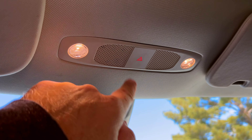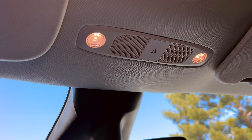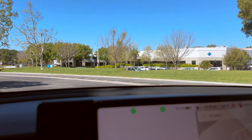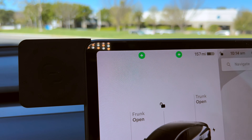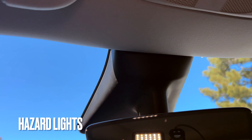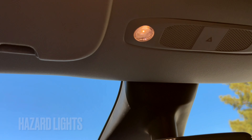I know you probably don't look up too often, but this is where the hazard lights are. It's mandated by federal U.S. law that there's an actual button, and you can see it flashing on the screen. Now if the door is closed, another feature you may not know about is these LED lights that turn on and off.